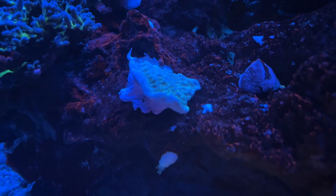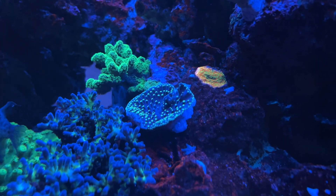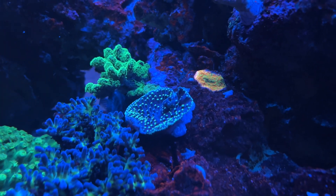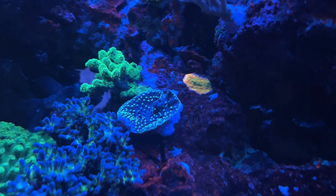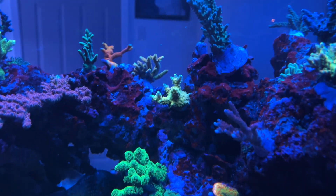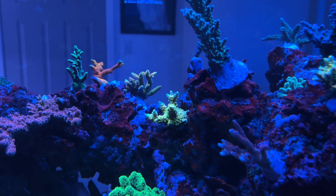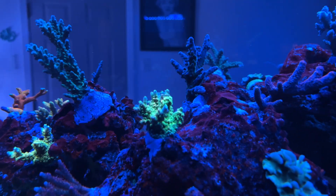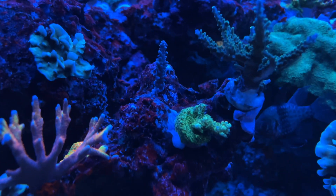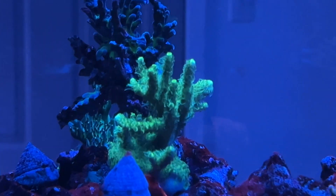I also had glued this one in place last night — it's a montipora. And then above it is that yellow scroll coral, a Turbinaria. Actually, I told you the wrong thing — this is the Walt Disney. I planted the Walt Disney there. This is the Homewrecker. I think this is the Green Hairy Acro.